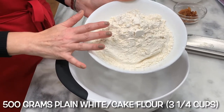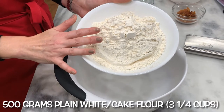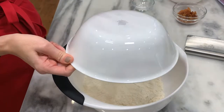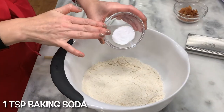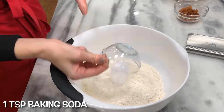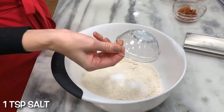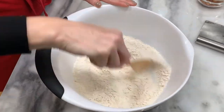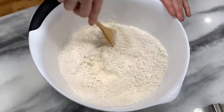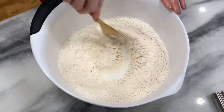500 grams of plain white flour — which Paul Hollywood considers cake flour — which is also three and a quarter cups. One teaspoon baking soda, or bicarbonate of soda. One teaspoon salt. Paul Hollywood doesn't say to mix this all together, but I'm going to anyway, because I know this from other recipes. It's better to distribute any ingredients that you have first.